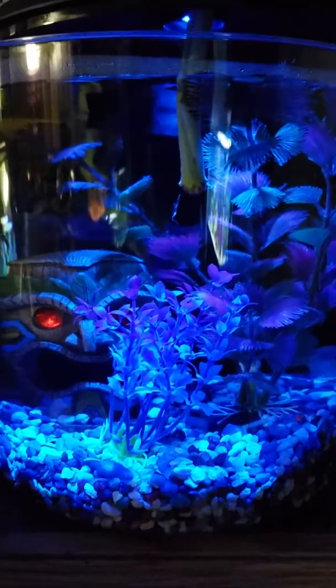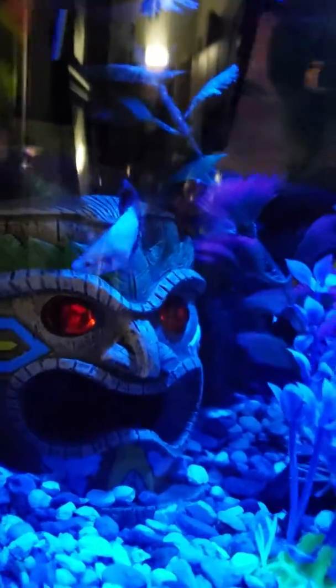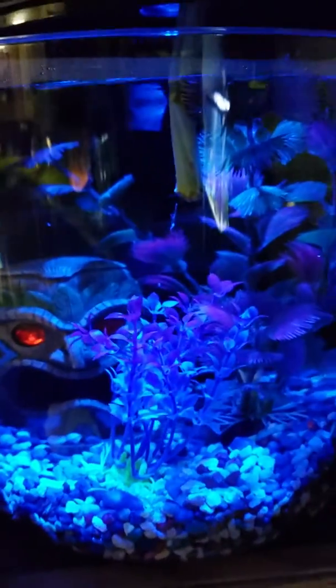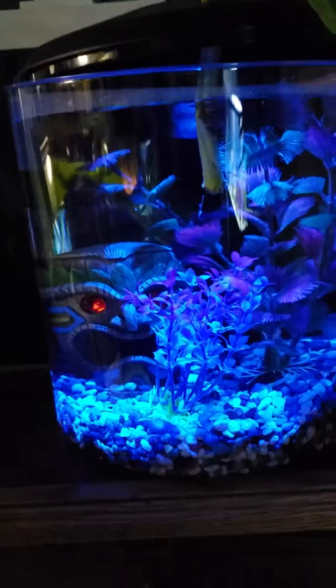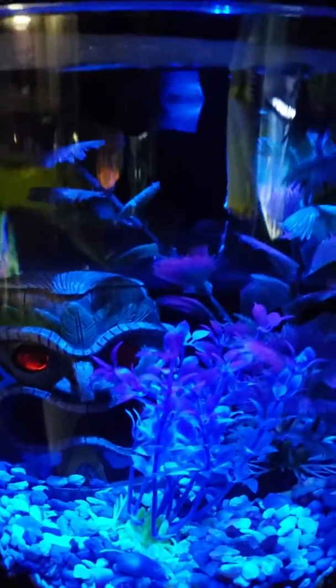All right guys, that's our betta update on her aquarium. I just wanted to give her a little better home — she was living in that cup at the pet store for a long time, so I figured why not. Thanks guys, please be sure to subscribe — hit that subscribe button. I'm kind of still pretty new at this, and I'm hoping to get lots of views. Shout out to Nick Coferro.